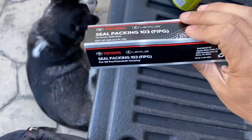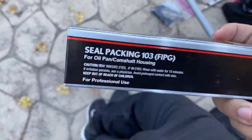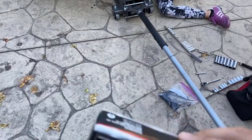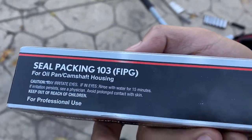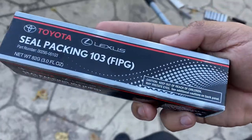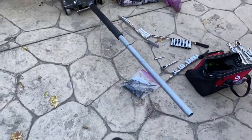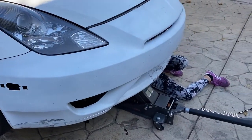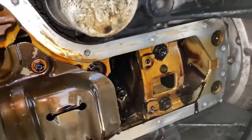It was probably like 15-20 bucks. Basically, just clean the surface with a razor blade, remove all the old sealant that's on there, clean it up, put this on. You've got like 15 minutes to put it on, and then wait 30 to 60 minutes before you can drive it. But it takes about 15 to 16 hours to fully dry.